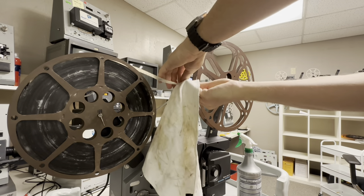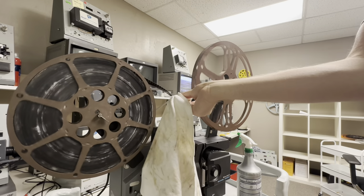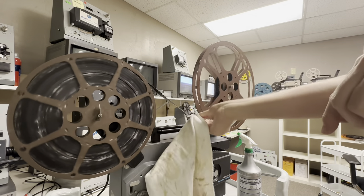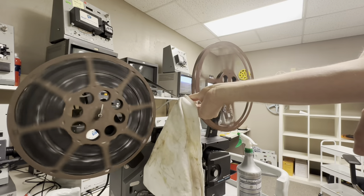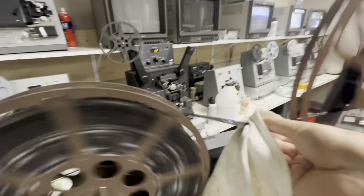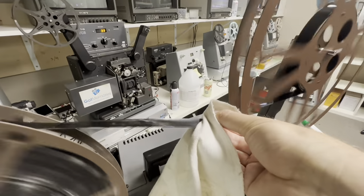I'm gonna rewind it now because this is so caked. Also, because we're in Arizona with dry air, you get electric shocks.